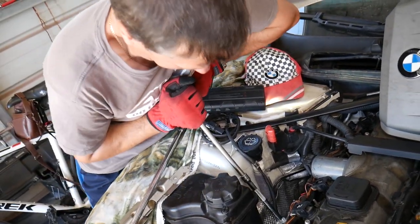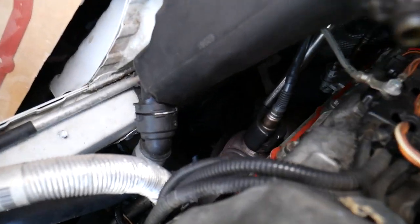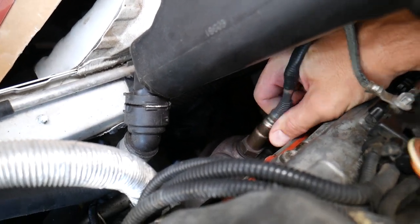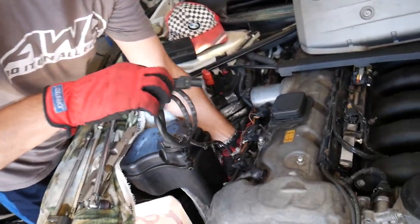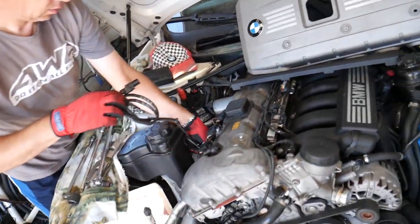Let's see if we can get it out without the big breaker bar — yes, we were able to do that. Usually once you get them loose, they start turning by hand. You're going to grab your wires and twist and remove with them.